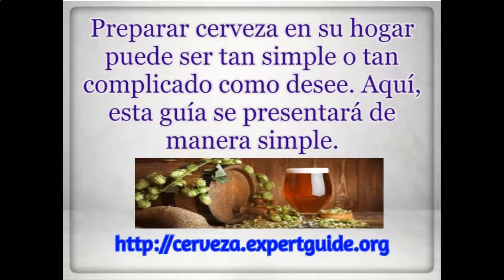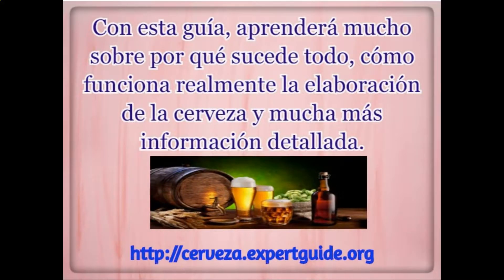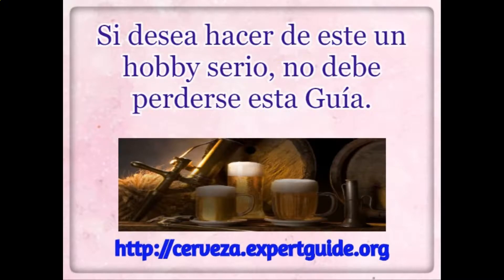Brewing beer in your home can be as simple or as complicated as you want to make it. This guide is going to present the simple way. With this guide, you'll learn a lot about when everything happens, how brewing really works, and just a lot more in-depth information.